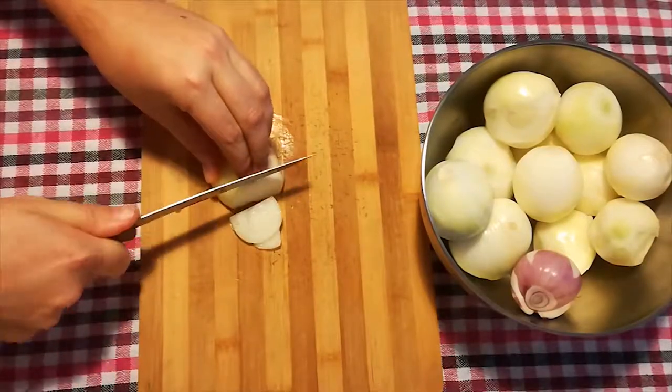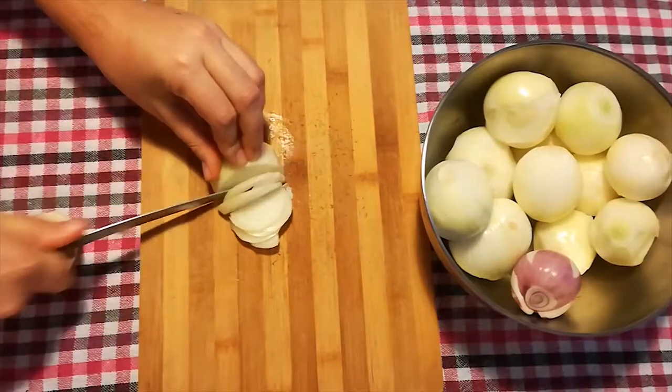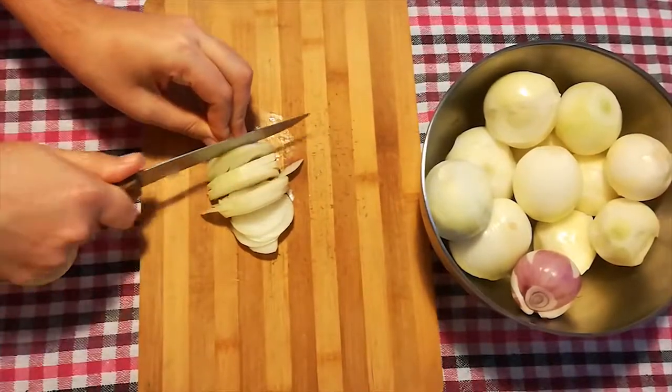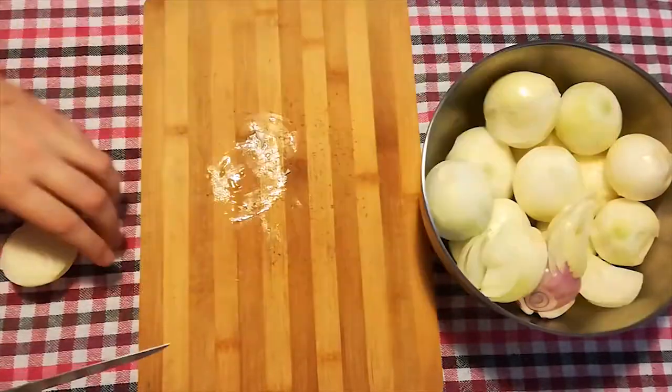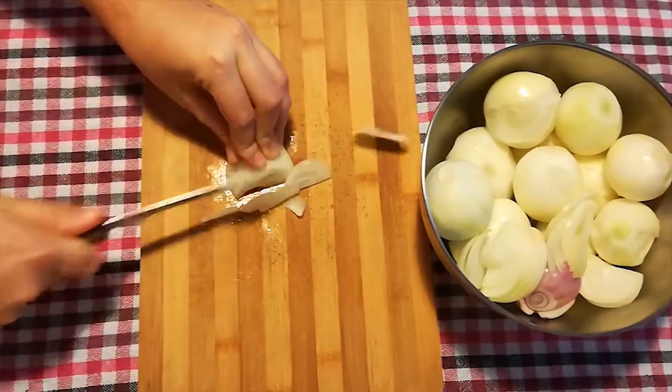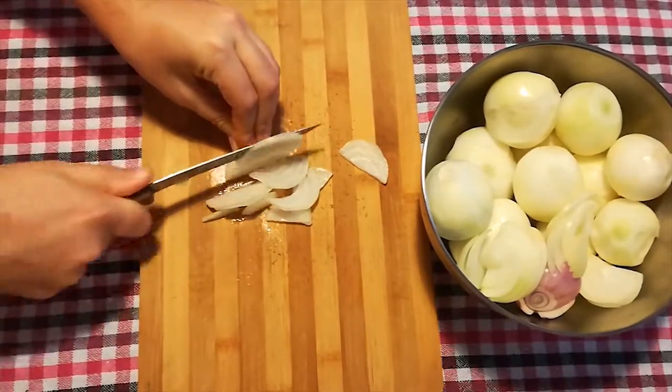Then it is time to cut the onions into thin pieces. These will give the rice, together with the carrots, a sweet note and the final color we want to achieve. It looks like a lot, but considering we are making a big batch, it is nothing unusual.